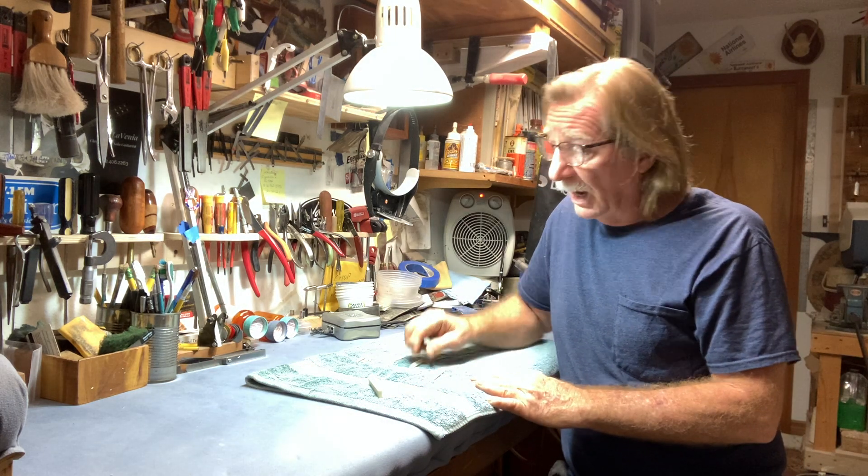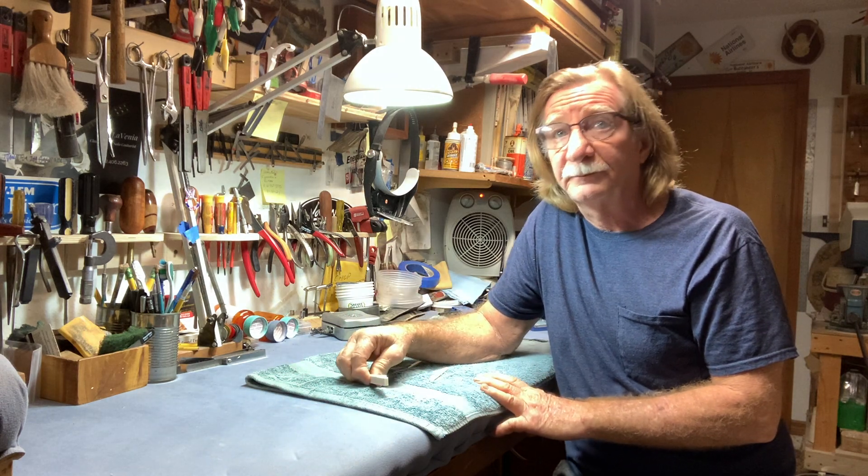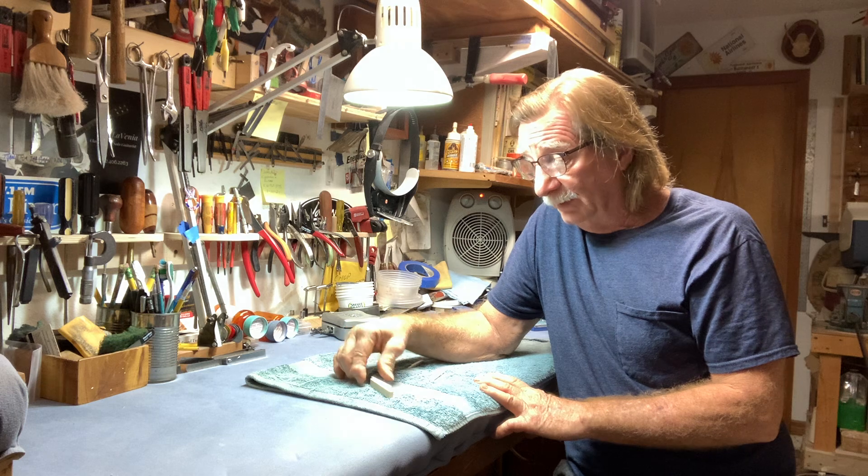What do you make those out of? I make these out of bleached cow bone — the same material that you use when you build a nut.